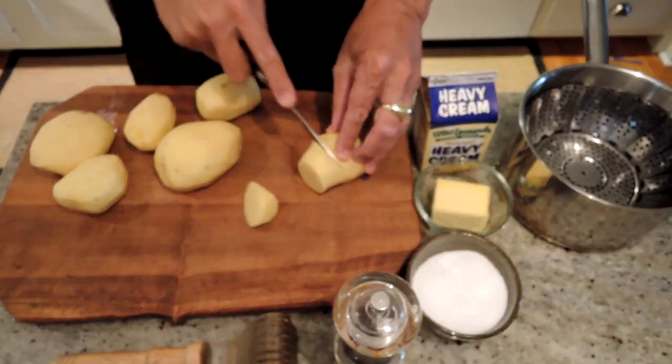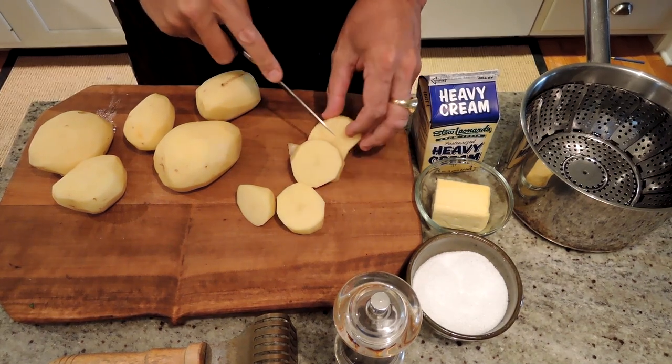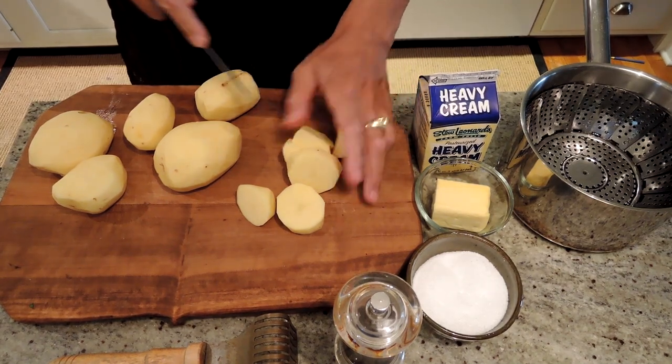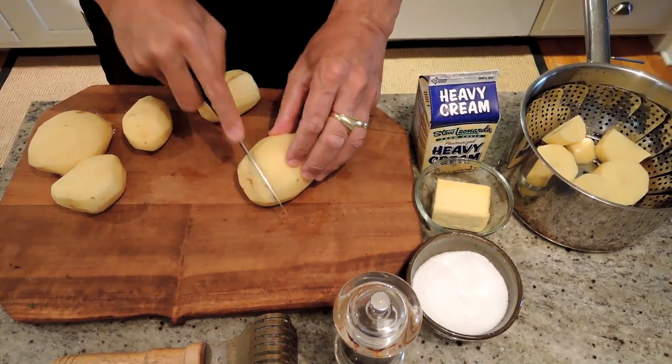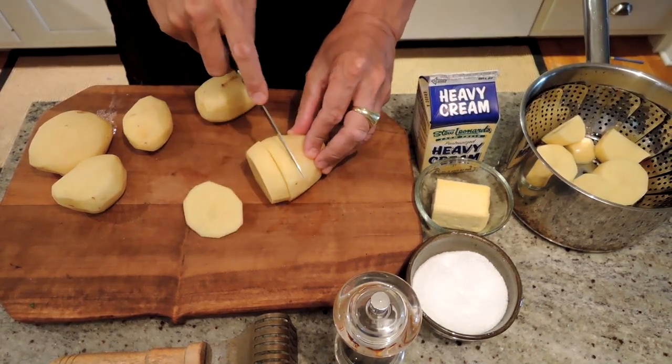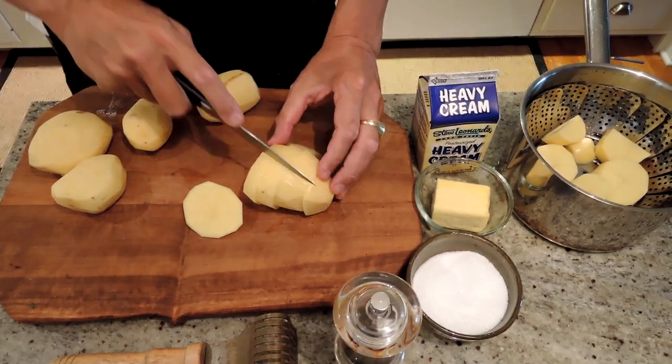We've got our potatoes peeled. Now we're just going to chop them into pieces so that they cook quicker and more evenly — just roughly about the same size pieces. Put them right in the pot. And after we steam them, then we add our other ingredients and mash them.